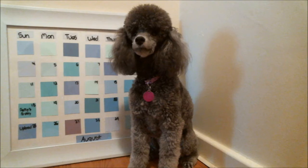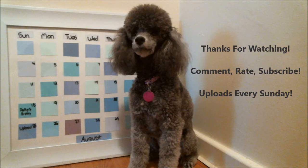I'll see you next time. Thanks for watching. Don't forget to comment, rate, and subscribe. I upload every Sunday, so if you would like notifications in your inbox, make sure to subscribe.